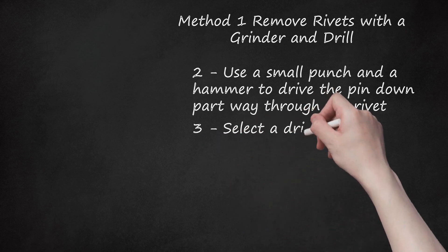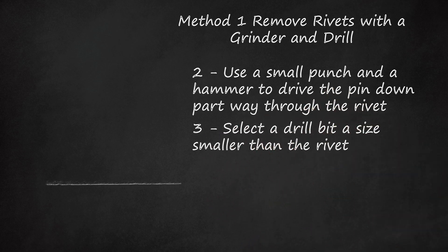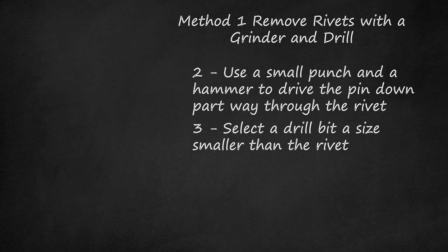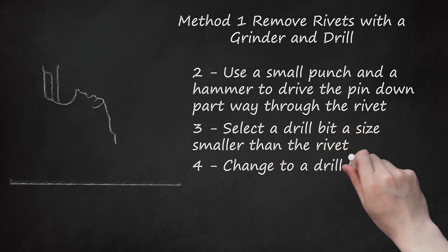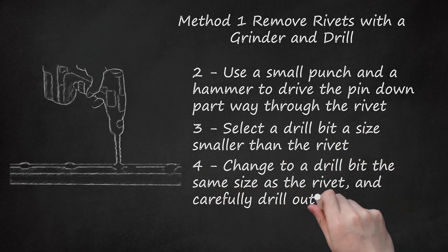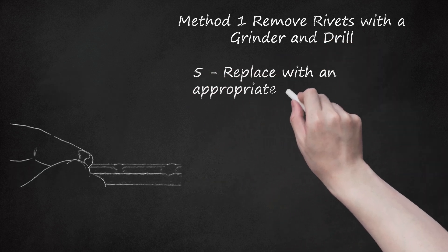Step 3: Select a drill bit a size smaller than the rivet. Drill out the remaining part of the rivet pin. Make sure that the drill makes a hole exactly in the center of the pin so that the hole is not enlarged. This creates a pilot hole for the next drill step. Step 4: Change to a drill bit the same size as the rivet and carefully drill out the rivet pin. Step 5: Replace with an appropriate sized rivet.